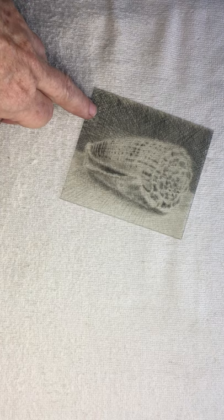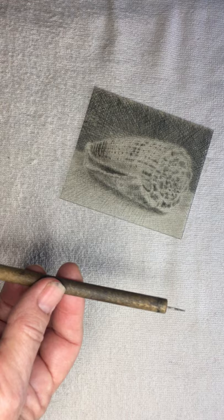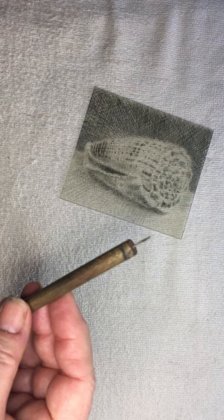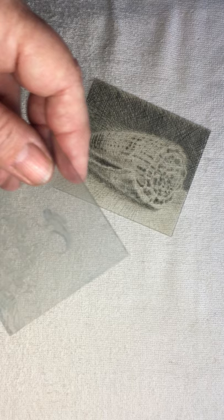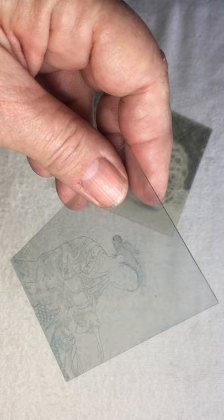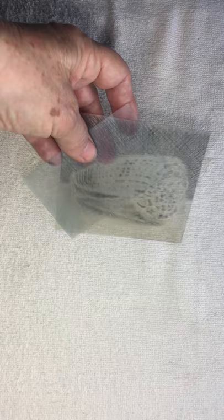This technique is called dry point. This work has been scratched into a plastic plate with a very simple scribe, effectively a needle. The lines and textures are created using this. You can see there's some ink still left, which is why it's easy to have a look at this one. If you look very carefully you can see the Japanese geisha drawn onto this plastic plate, which would ultimately be able to be printed.